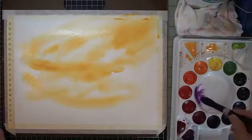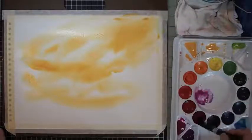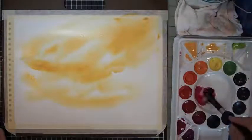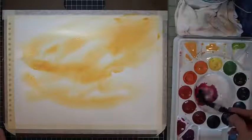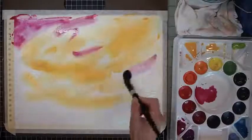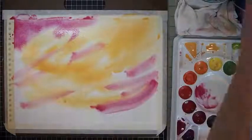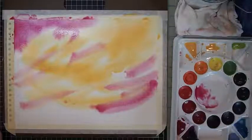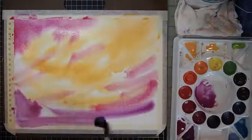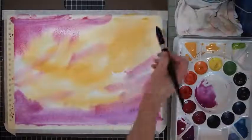Then — and this is key — I get a different brush to pick up more pinks, reds, and purples: that's permanent rose, rose violet, and a little bit of bright violet. With my second brush I'm going over just a little bit, but not too much. Then I'm deepening the value, adding some bright violet on the bottom, and really just leaving the yellow sections alone.